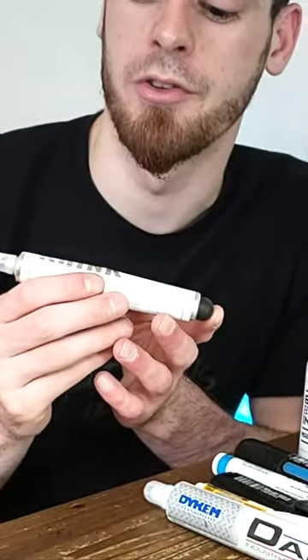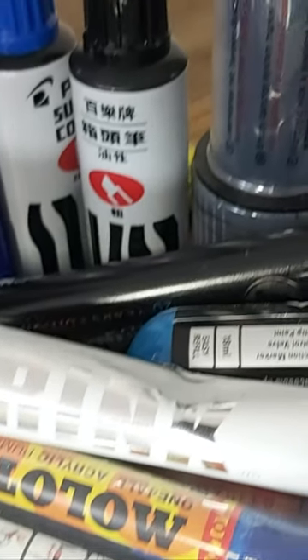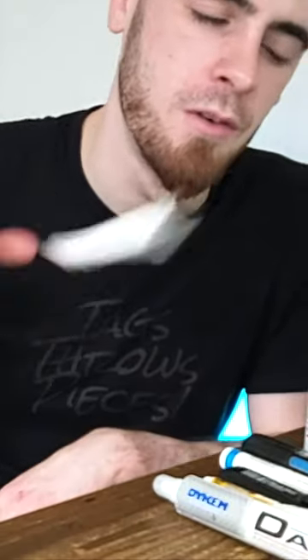A much less solid option in terms of pressurized markers is the Crink K90. The metal feels cheaper, it's not refillable, and the pump system just doesn't work as well. Get rid of it.